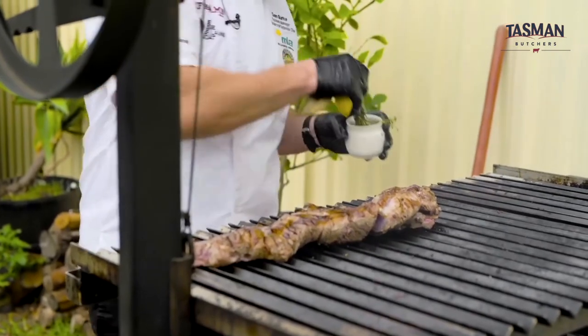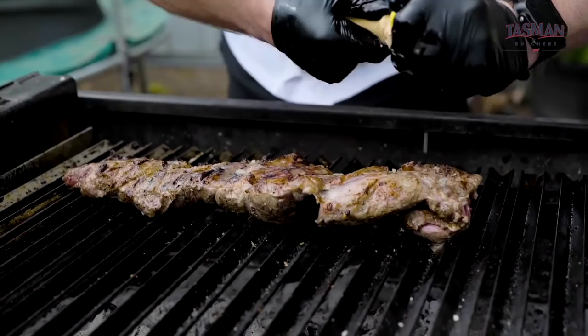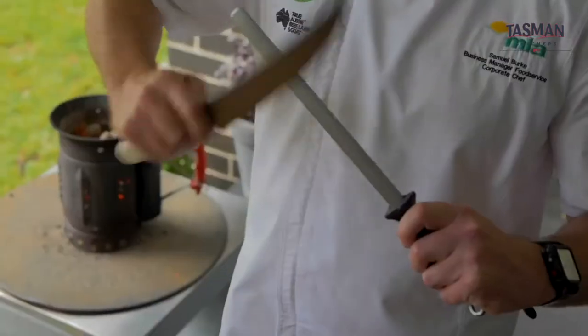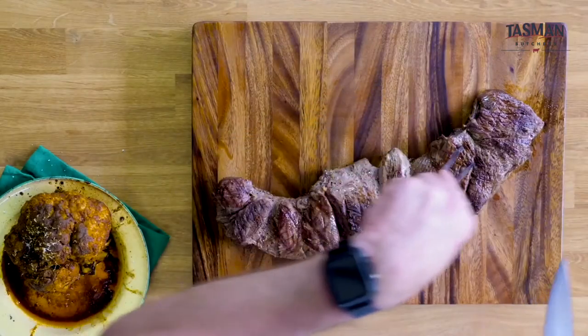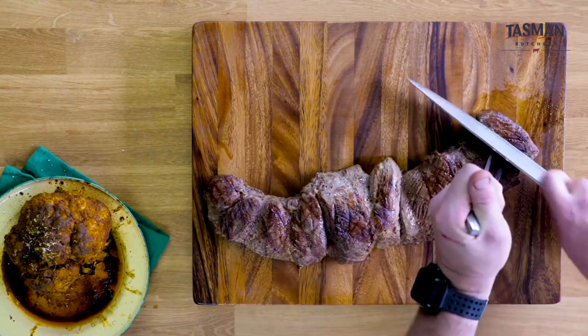A pro tip for serving your lamb: squeeze the lamb at the finish. When it comes to carving, you want to cut across the grain and start at the end.